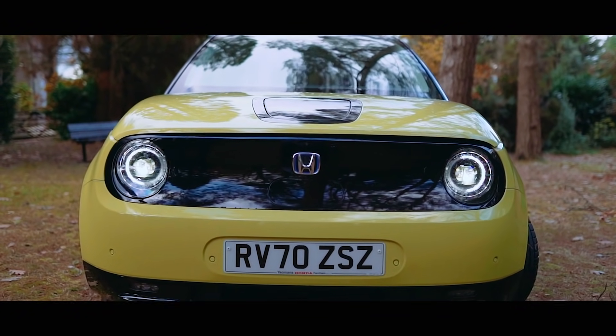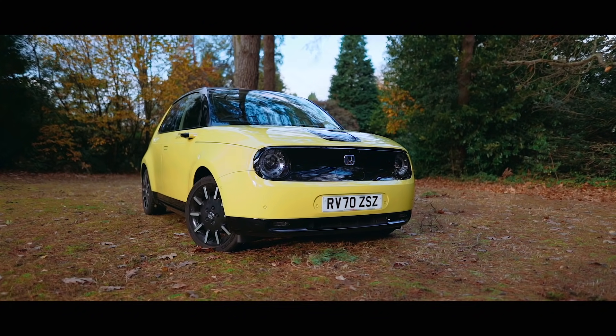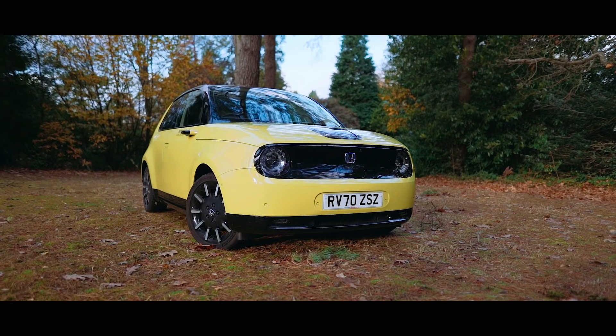As Honda have chosen to give this car a 35 and a half kilowatt battery, it does mean that if you're using a 100 kilowatt DC rapid charger, you can charge this car in under 30 minutes.